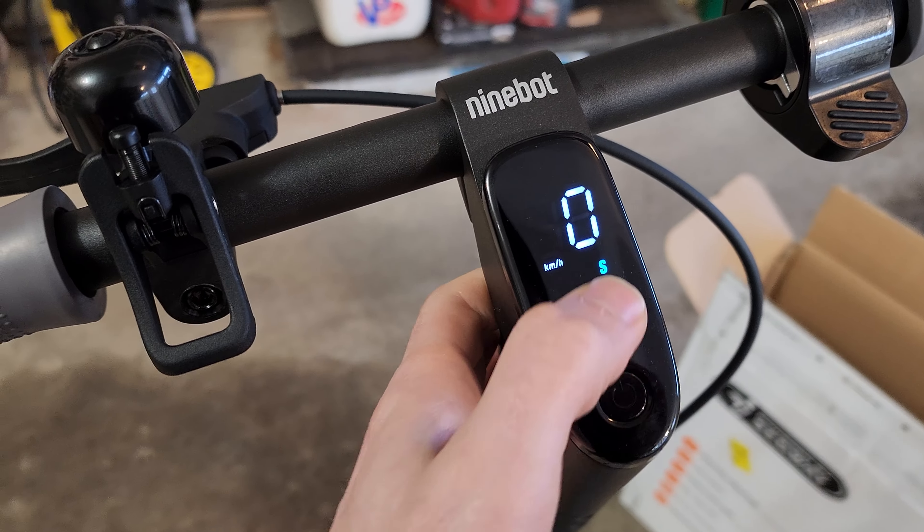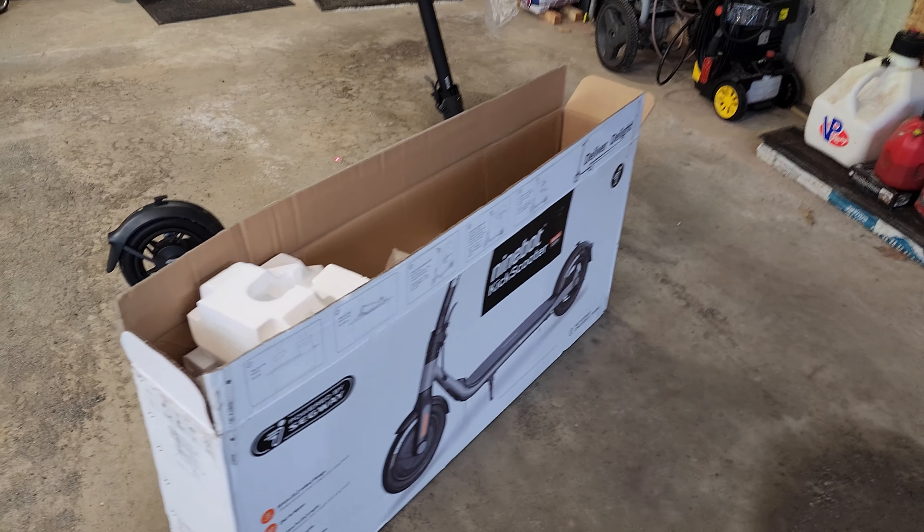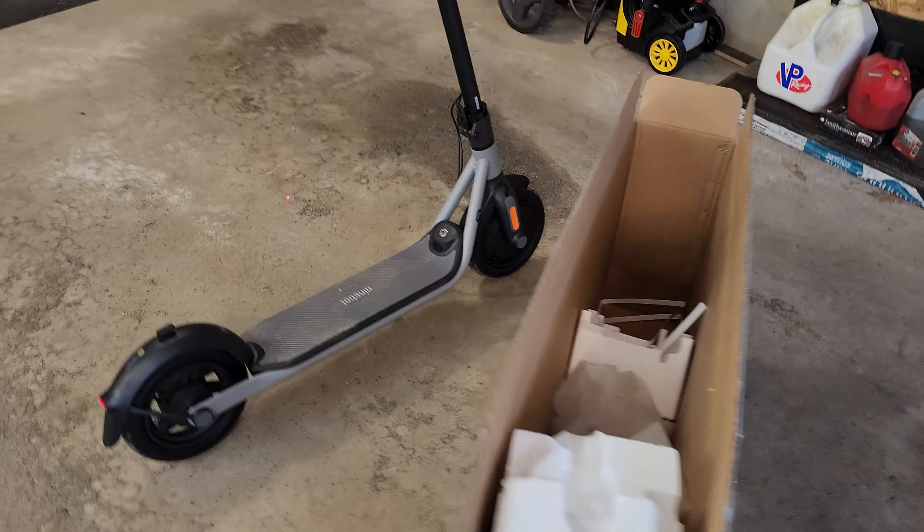Unfortunately, the weather outside is pure ice on the driveway with some snow on top of it, so I won't be able to ride it until springtime. Let me know in the comments if you have any questions. Thanks for watching.